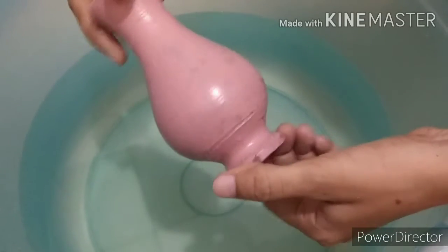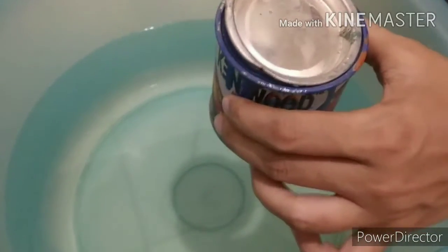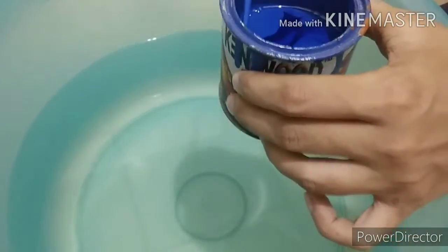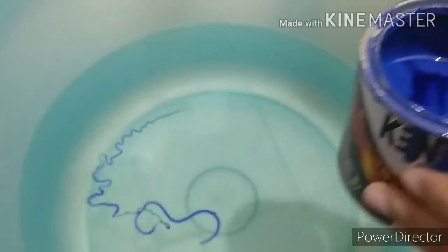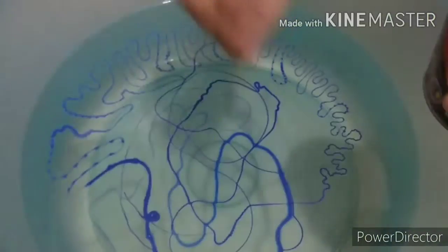Now it is completely dry after a day. Take a tub half full of water. I am using two colors here — dark blue and brown for swirl painting. I am doing swirl painting on this pot. Use a stick and pour paint into the water like this, as you can see in the video.